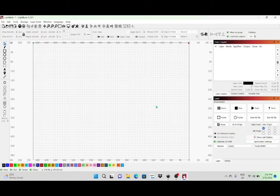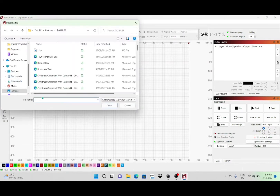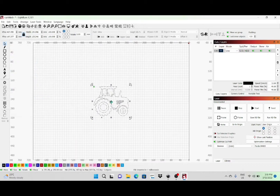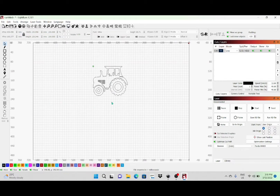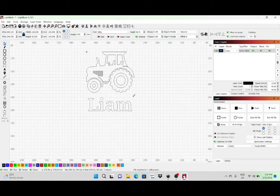Hey guys, welcome to the video. Today I'm going to be making a nightlight, basically made out of three millimeter acrylic, and I'm going to pop that into a wooden light base. I'm going to start in LightBurn — I'm just going to import a picture of a tractor, flip that around, get it centered up, and type in a name. The name I'm using today is Liam, so I'll get that typed in with the font I've chosen and resize it to fit.